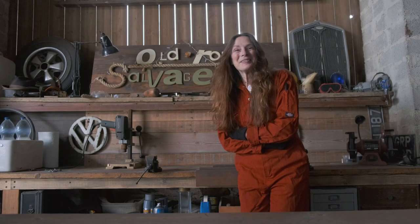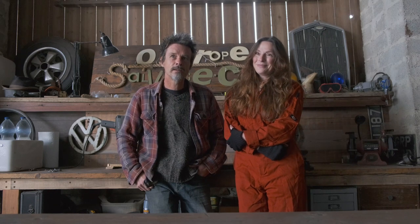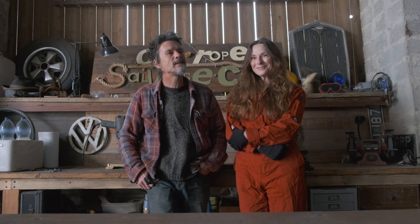Hello and welcome back to the Old Rope Salvage Workshop in Deepest Cornwall. I'm Lisa, and I'm Tim. We are currently restoring and rebuilding a 1975 Bedford MK airfield crash tender, or fire truck. We are restoring the truck first and then we shall be building our little home — our palace — on the back.